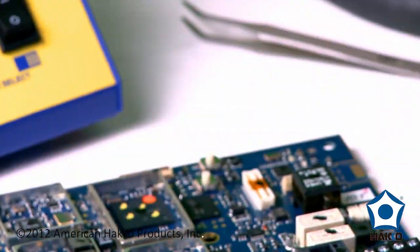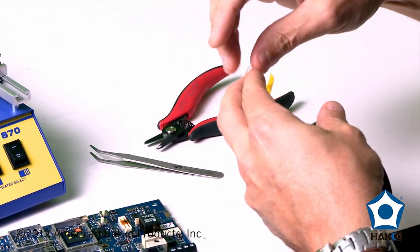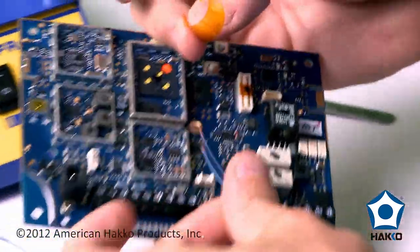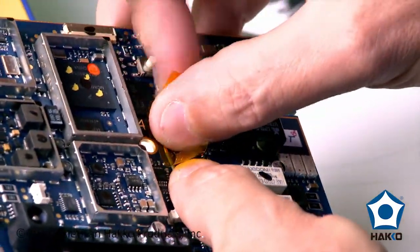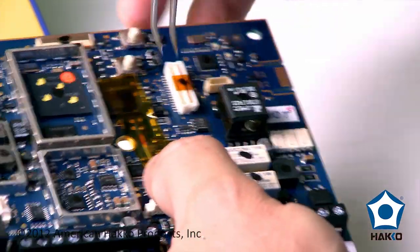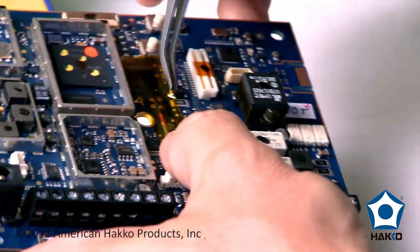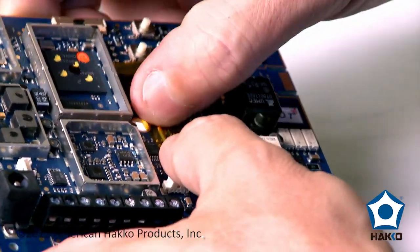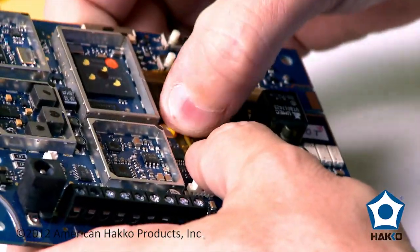Let me take a piece of the Kapton tape here. I'm going to go ahead and put the thermocouple down on the board making sure that the bead is on the pad. I have a pair of tweezers just to make sure that I get a nice seal of the tape against the board surface to help mitigate the amount of peeling that the Kapton tape is going to go through during the process. I just want to make sure it's down nice and firm.